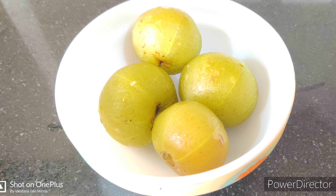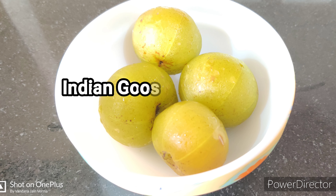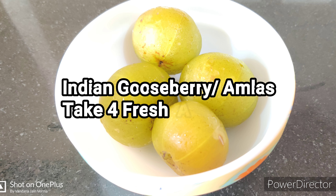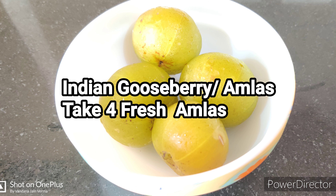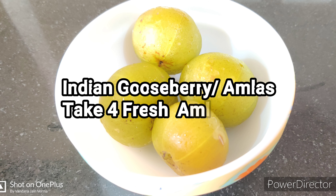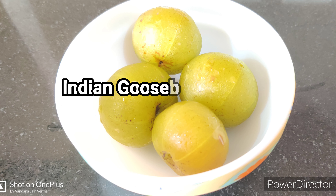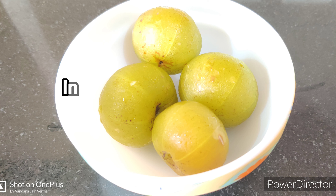Now the second ingredient of this DIY. These are Amlas, also known as Indian gooseberries. Fresh Amlas are mostly available from October to April — you will find them at Indian grocery stores in most parts of the world, thanks to globalization. Amla is also known as Amrit Fal and is one of the most nourishing herbs for hair. It strengthens hair, prevents premature greying, treats dandruff, improves pigmentation in hair, conditions hair naturally, acts as a scalp cleanser, and overall prevents all hair problems very effectively.